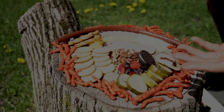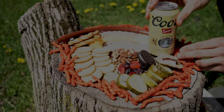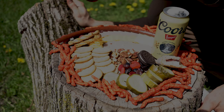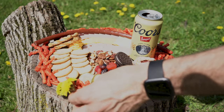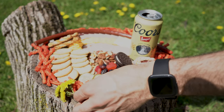Finally, once you have all your meats, cheeses, and different accoutrements set up, you're gonna want to serve it with a tall, cool Coors Banquet. And there you have it everybody — that is a post-apocalyptic charcuterie. And I forgot — go ahead and garnish with a couple of post-apocalyptic dandelions.